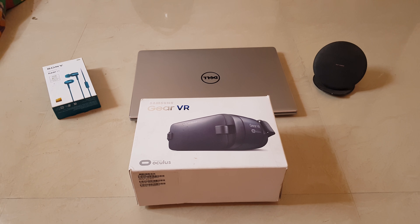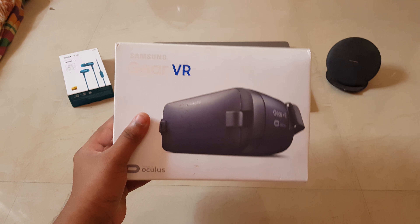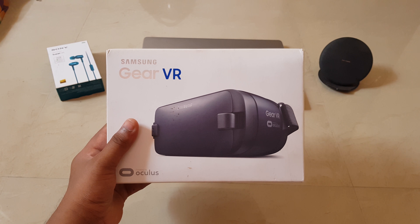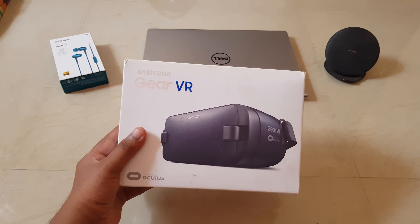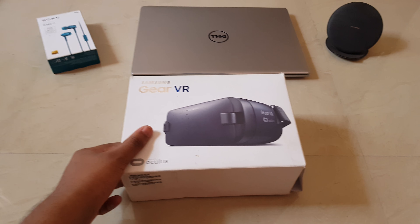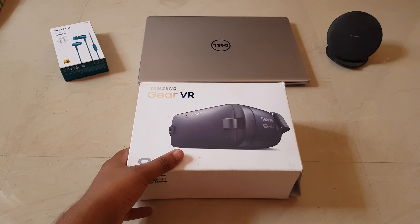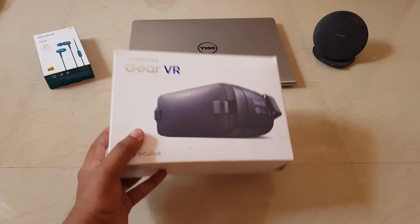Hi guys, this is Varun Marathe and today we are going to do the unboxing of Samsung Galaxy Gear VR. Samsung has teamed up with Oculus and in collaboration they have made this Gear VR. The one I am holding is the 2017 edition of Gear VR — it does not come with the controller. The new VR they launched alongside the Note 8 is the one which has a controller as well.